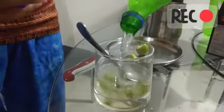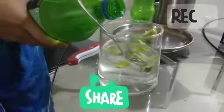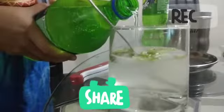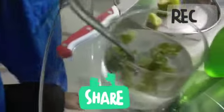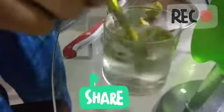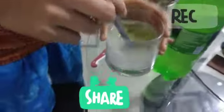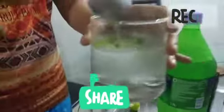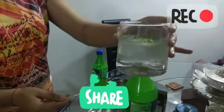Now we'll add sprite into this. This looks so nice and it tastes very nice. Now we'll just mix it properly — see how it's bubbling! Our mojito is ready. We can add ice if you want.